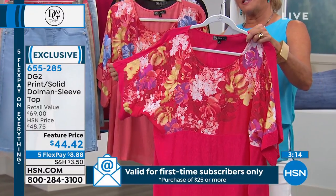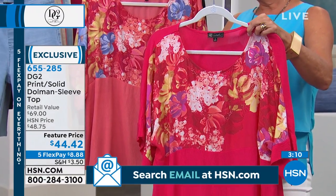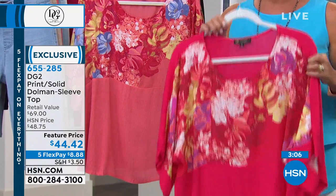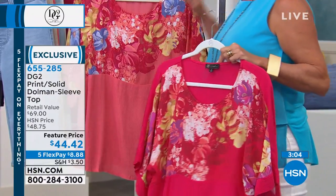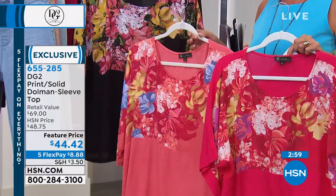We have a beautiful little top we want to talk about. This is the print solid dolman sleeve. We have it in four different colors to choose from, and they go extra small through 3X.